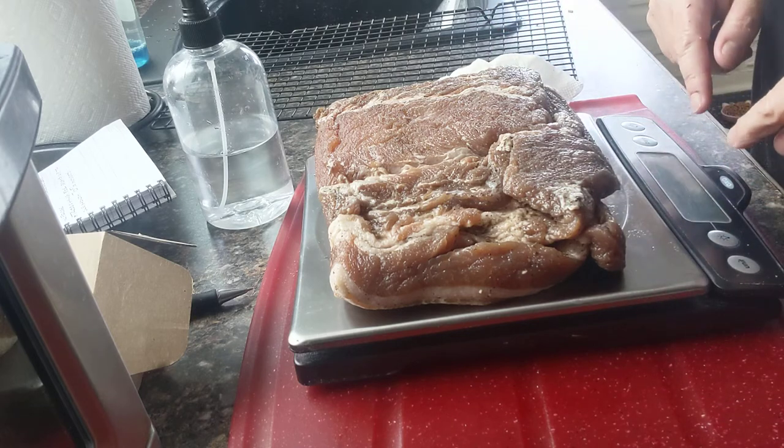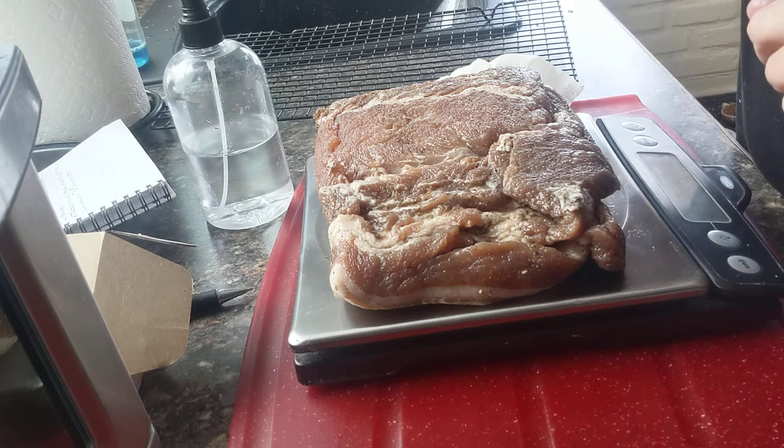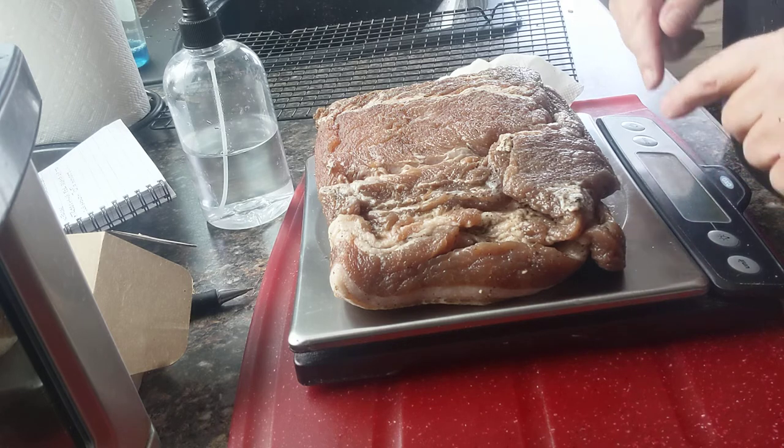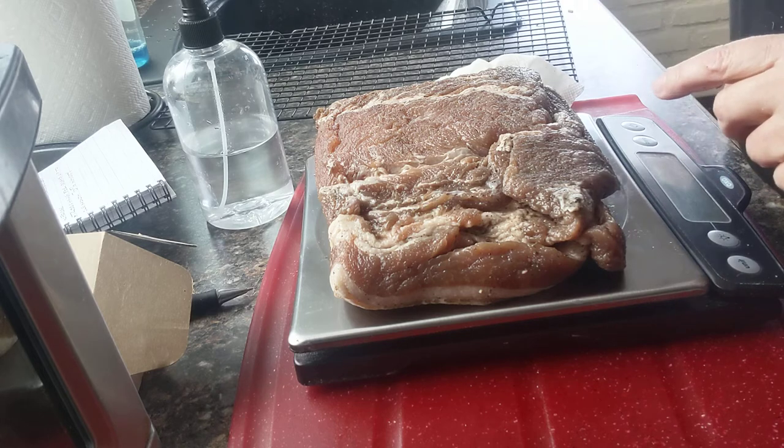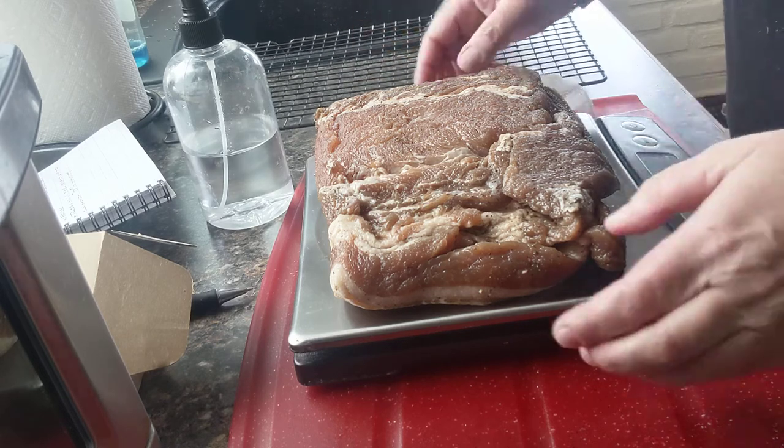What we need to do is take this number, the 1429, and we want it to lose a minimum of 30% of its weight. So for about two to three hours, I'm going to leave it sitting on this rack here.